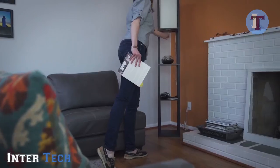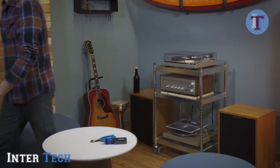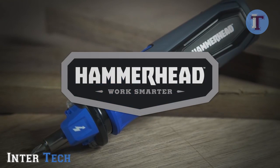Take the guesswork out of any electrical project and use a rechargeable screwdriver that just does more. The Hammerhead 4-volt rechargeable screwdriver. Hammerhead. Works smarter.